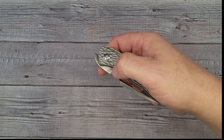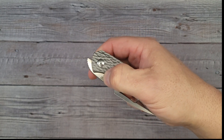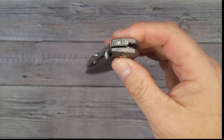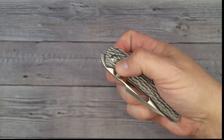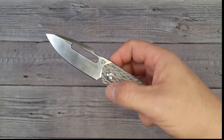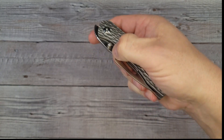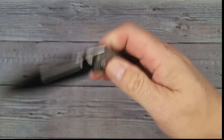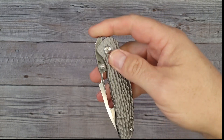I am like a kid in a candy store right now. It's so smooth. The thumb studs work very well — it's drop-shutty. It is buttery buttery. Can I reverse flick it? Yes! It is very snappy. You can use the thumb hole — you can flip it like that — and can we do it over the top? Yes! So this is a multiple deployment knife.